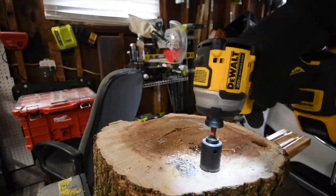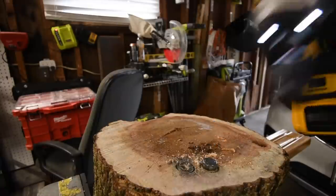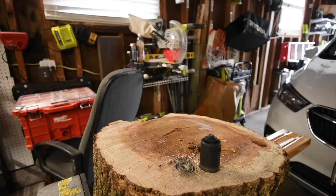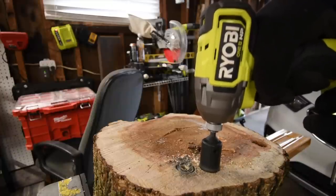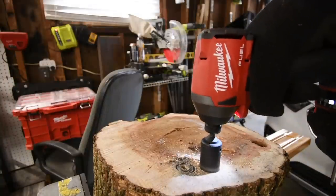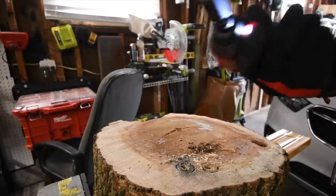No luck for the DeWalt to take that out — even with one more pull it failed. The Ryobi got a shot to take its lag out first before bringing the Milwaukee back, but the adapter broke in the process — I break these adapters all the time. Ryobi also failed to take that one out. Both the DeWalt and Ryobi failed to remove the lags, so they both failed that test. The Milwaukee was needed to finish the job.